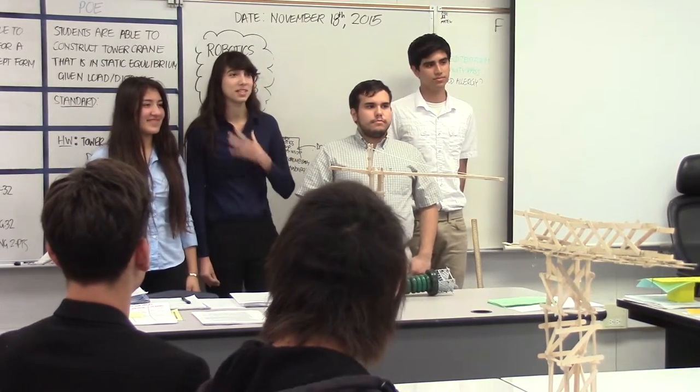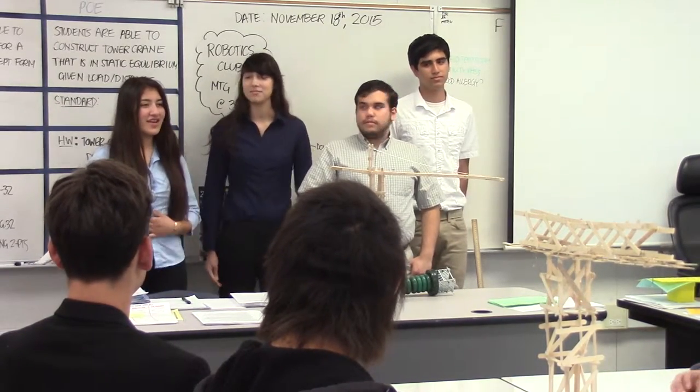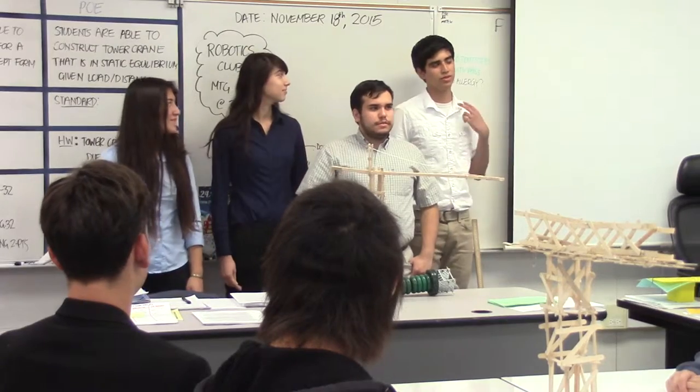Good afternoon everyone. My name is Denisa Bundes, with my team: Nadia Ponte, Josh Kinnath, and Sergio Garcia.